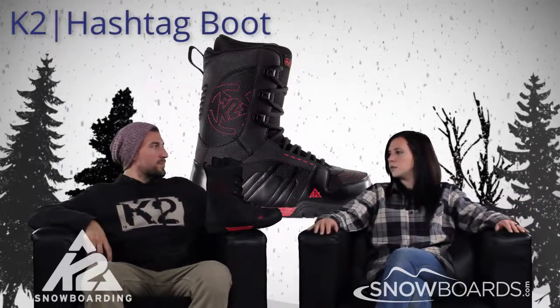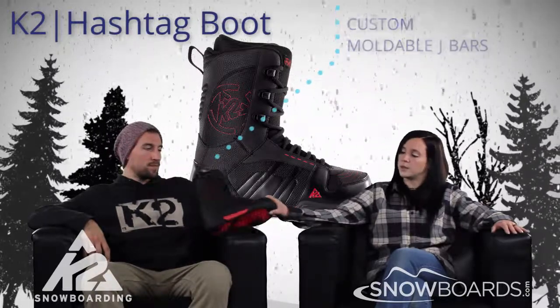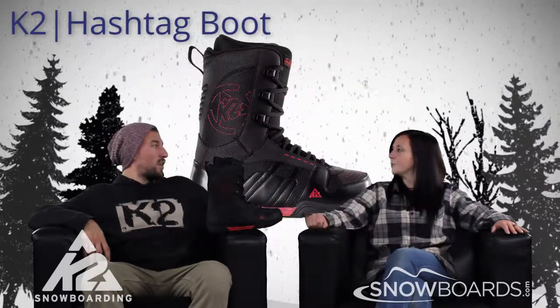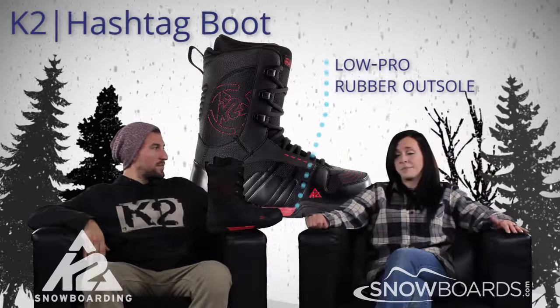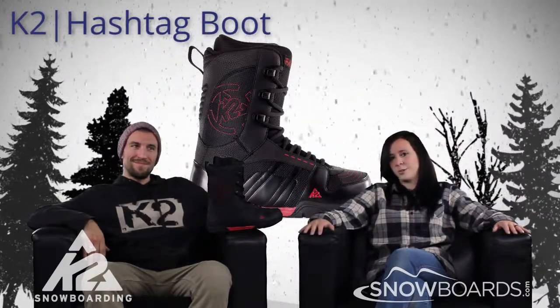Do you have molded J-bars? Molded J-bars inside, so the ankles are going to have a little extra support there. And just a pretty basic outsole? Rubber, all the way. Well, that's the Hashtag. Make sure to check it out on Snowboards.com. Thanks for watching The Morning Shred.